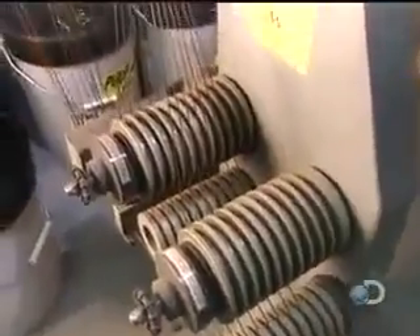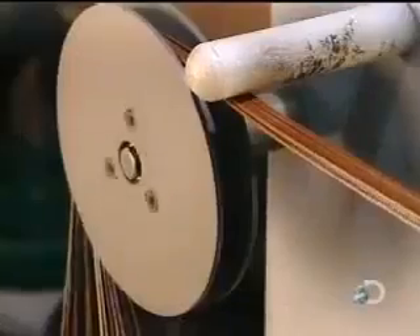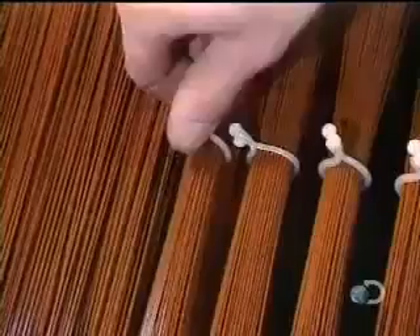The bigger the motor, the more wires per coil. In this motor, each coil consists of 13 strands of copper wire. Workers then tie the coils to prevent the wires from unraveling while being inserted into the stator slots.